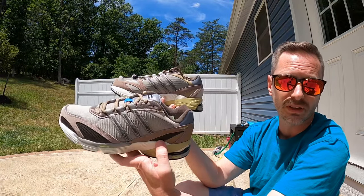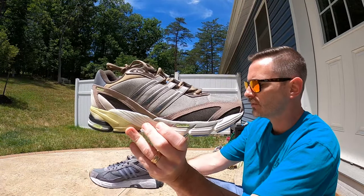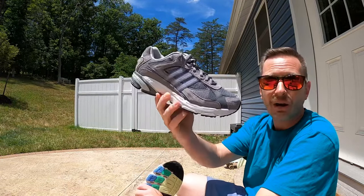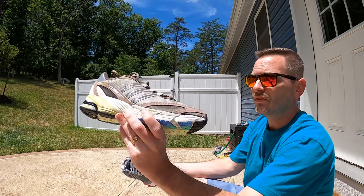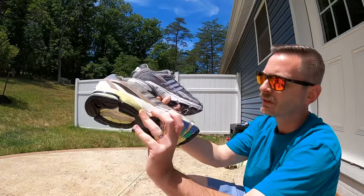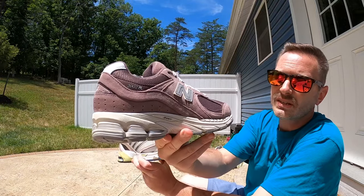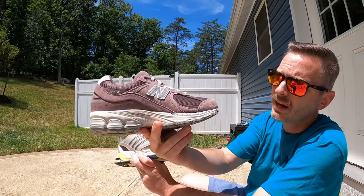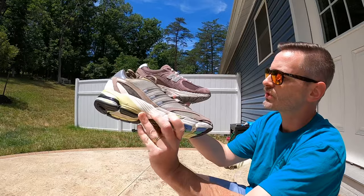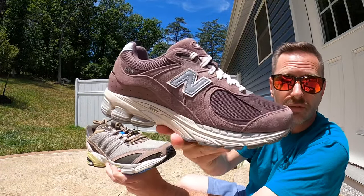The materials feel really nice too. Quick comparison — this is the Supernova Cushion 7, and at first when I saw images I thought it was a Response CL. You can see they look really similar — the same type of retro runner style. And then this is the 2002R in the Black Fig colorway, part of the Suede Pack — I still need to shoot that review. But this shoe gave me the same feeling as the 2002R, and I love those shoes.